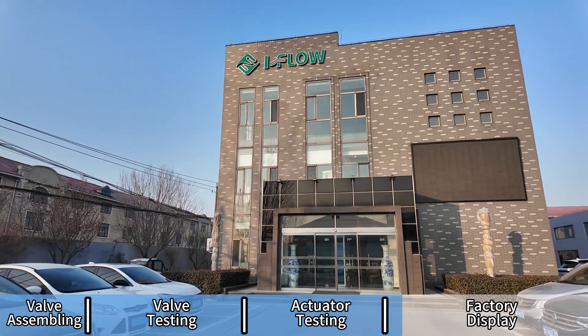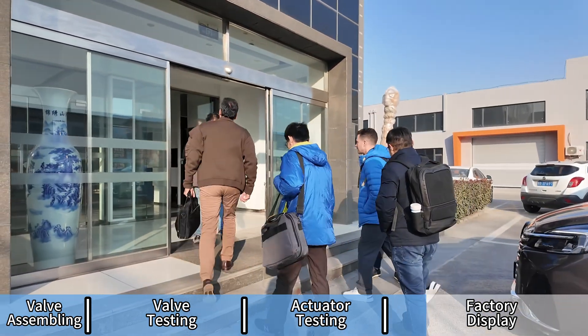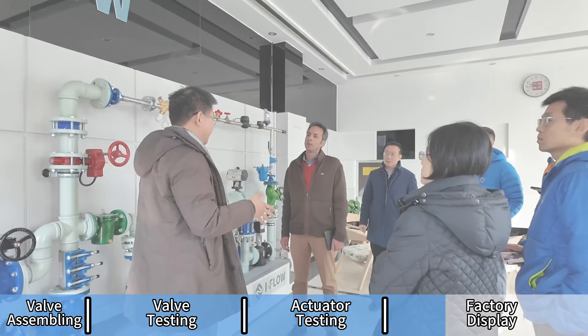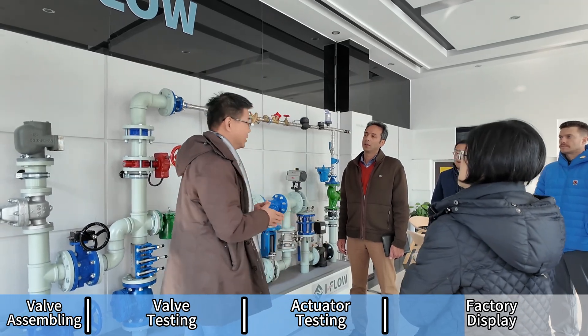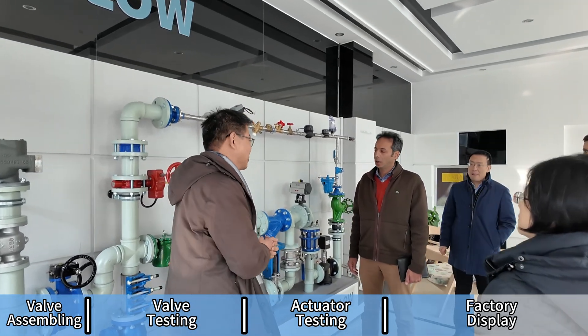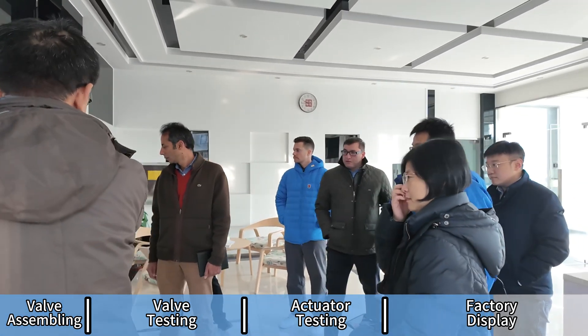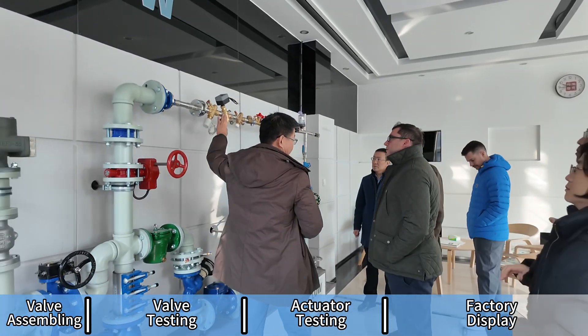Welcome to Qingdao iFlow, your trusted partner in advanced valve solutions. Founded in 2010 and headquartered in Qingdao, China, iFlow specializes in the design, manufacturing, and global distribution of high-quality industrial valves. From butterfly valves and ball valves to marine, HVAC, and water system applications, our products deliver performance you can count on.